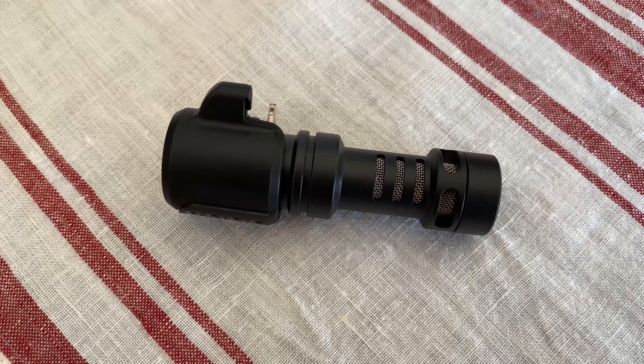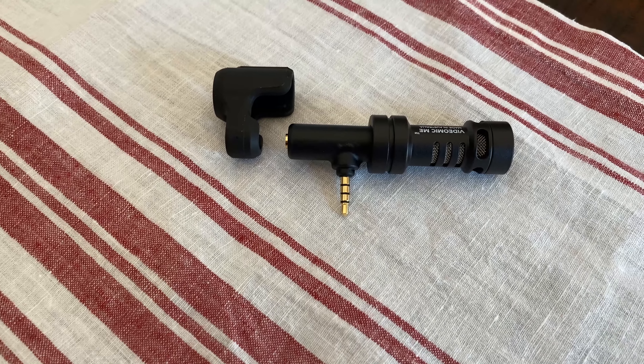The Video Mic Me has a really simple body. You have the microphone itself, and then you have just a couple of jacks for the headphone output and also for the mic output. If you have an iPhone 7 or newer, you do want to make sure that you get the Dash L version in order to make it work with the later iPhones that don't have a microphone jack.